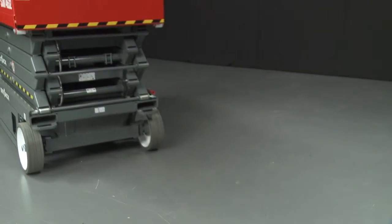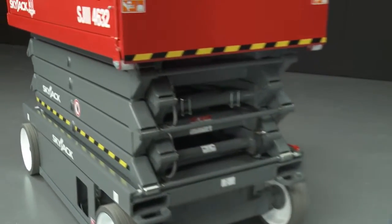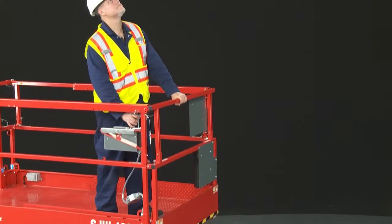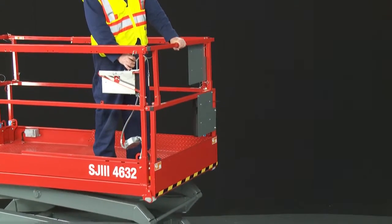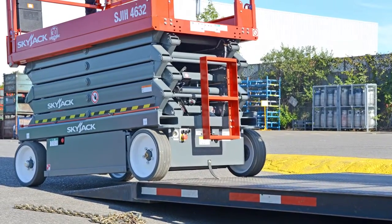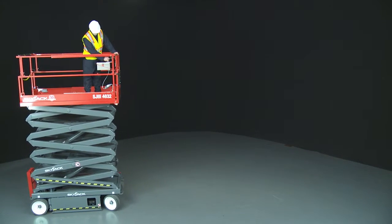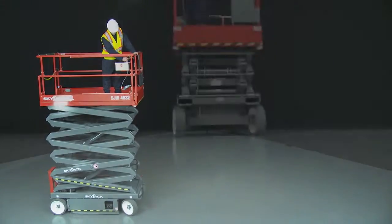The SkyJax conventional electric scissor lift range features a sturdy wide-deck scissor platform. These lifts can operate close to walls, climb ramps and grades, travel at high speed when retracted, and low speed when elevated, and are best suited to use on firm level ground.